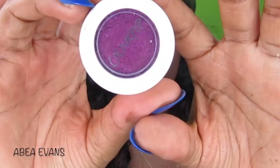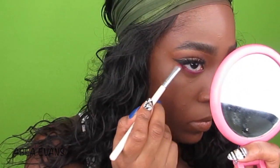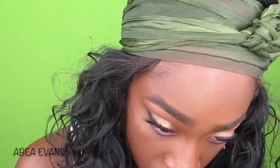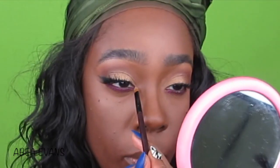Now I'm going to finish up my eyes by using the ColourPop Super Shock Shadow in Wild Thoughts, putting that on my lower lash line and just patting it in there with a little shader brush. I got a little shadow in my eyes so I was tearing up. Then I use some L'Oreal Mascara Primer and throw on some mascara.